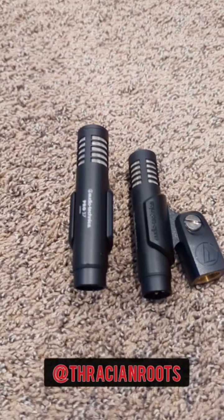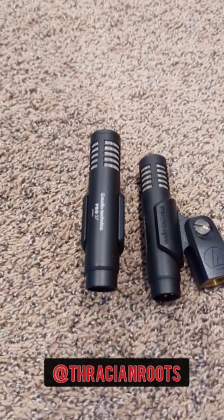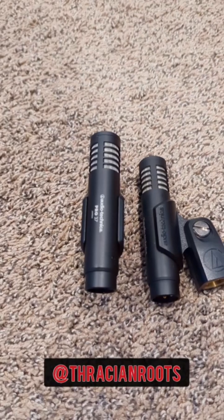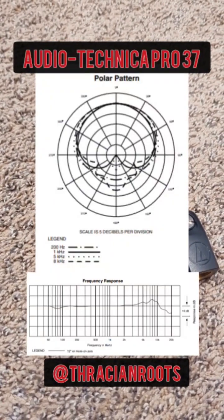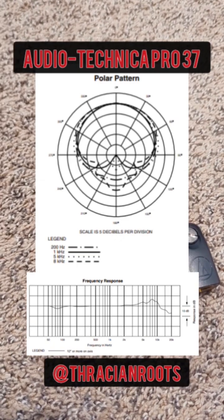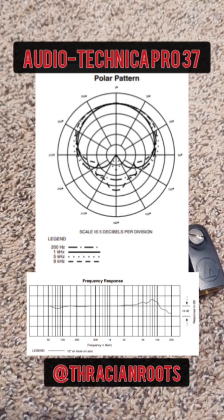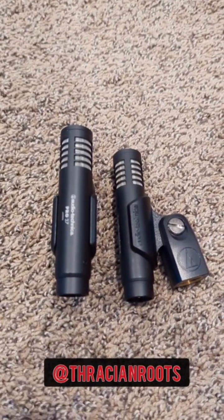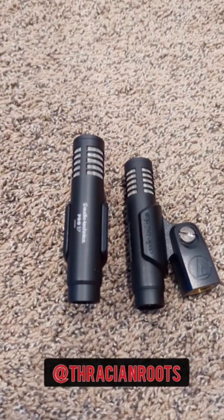Next up is the small diaphragm condenser mic. These are great for recording instruments, particularly acoustic guitars, drums, percussion, woodwinds — anything like that. I picked up a pair of these so that I could use them in a stereo configuration and just hard pan each separate audio track to the left and right. Generally speaking, these also require a phantom power supply. If your main purpose is to record acoustic instruments or drums, you'll definitely want to take a look at getting a small diaphragm condenser mic.